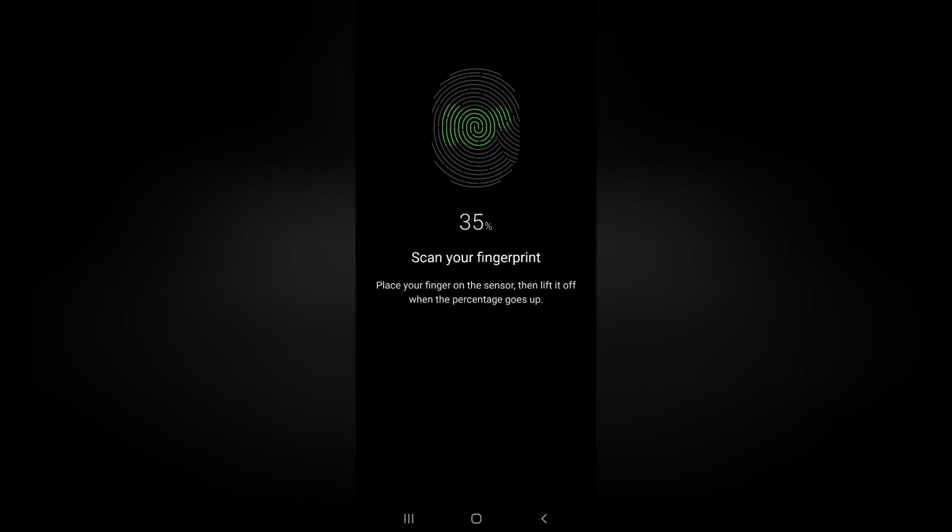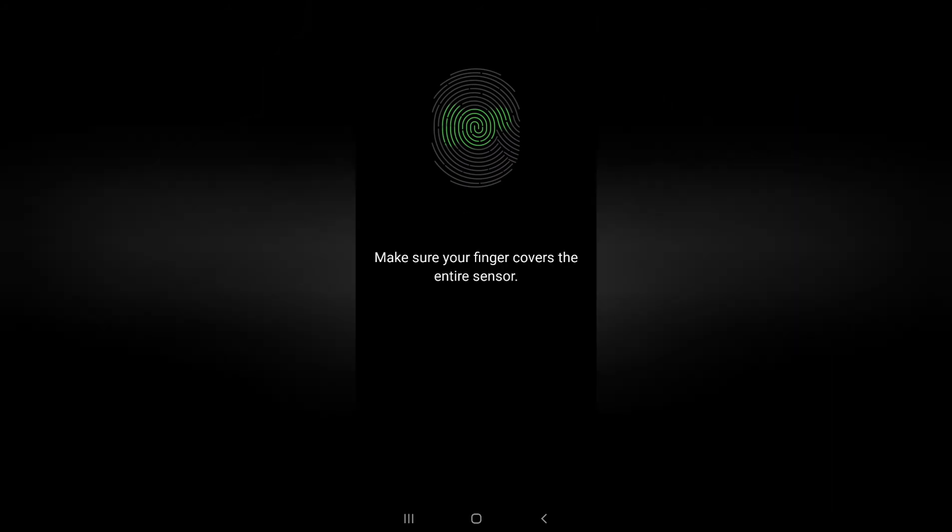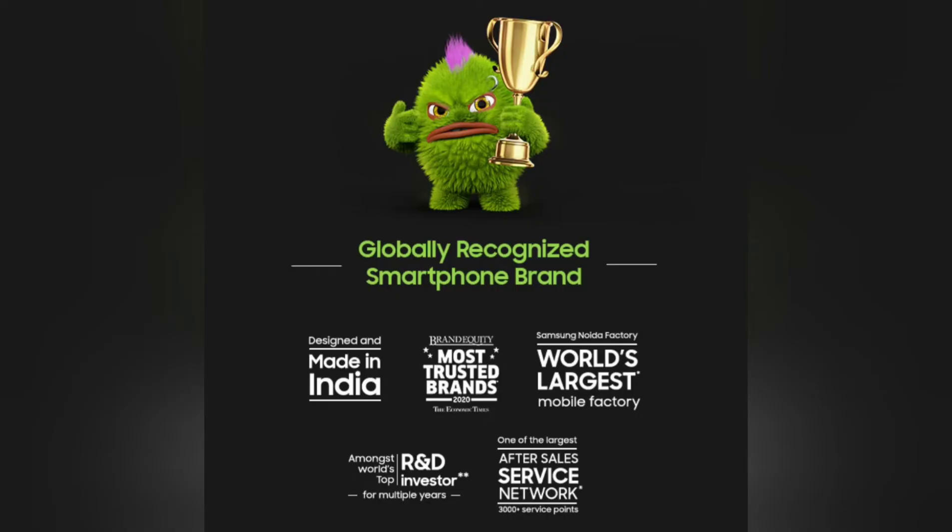Apart from the fingerprint, it has face recognition, PIN, pattern, or any other lock method you'd like to use. The best part is that it is Made in India. We've been moving away from Chinese products, so this is one of the best things about this phone. By buying this product you're actually supporting Indian manufacturing and the Indian economy. That's it, guys!